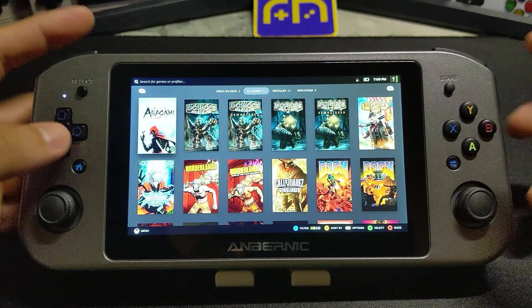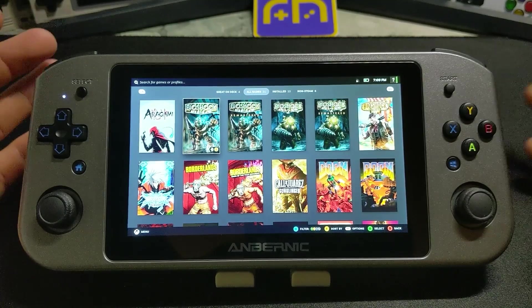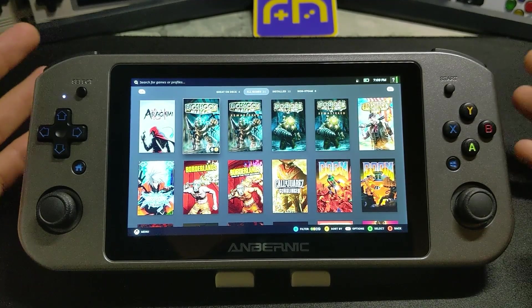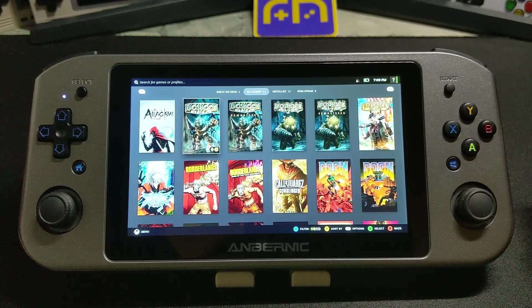The actual user interface is very nice — it's easy to get around, the touchscreen works fantastic with it, and so do the buttons. So you shouldn't really have any issues with that for the most part if you just stay on the gaming side of things. We'll get into that a little bit more once we try to set up some other things, but for right now, this is great.